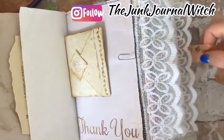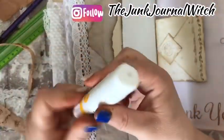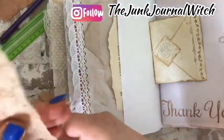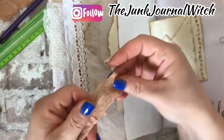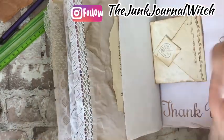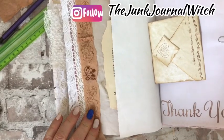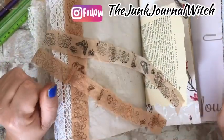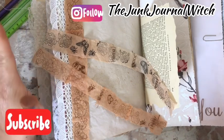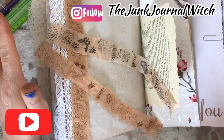So we can glue the washi tape in there. Thanks for watching! Let me know if the video was helpful for you and good for recycling some items in our home. Subscribe for other videos like this. See you soon!